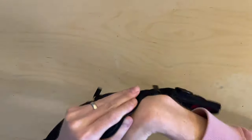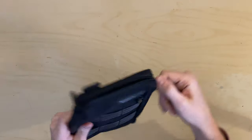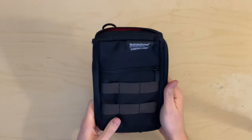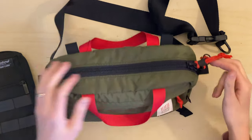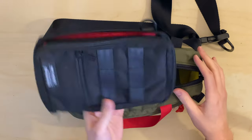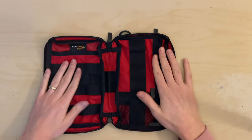The fabric feels great — nice chunky 1000D Cordura — and the red interior is pretty cool. I'm thinking of using this bag mostly as a cord pouch, but also as a sling occasionally. Sometimes I wear my Topo Designs hip pack as a sling with a little camera cube, so this would be for days when I don't need my camera — just to throw in my wallet, keys, and phone to empty out my pockets.